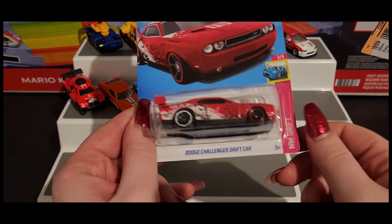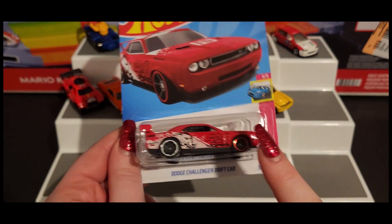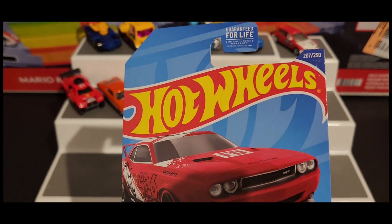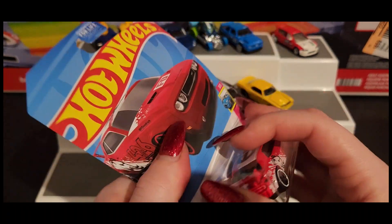Next up we have our Dodge Challenger Drift Car, which is a recolor as well. I'm pretty sure the colors are actually reversed on the other one, so it's more white than red with the red accents.